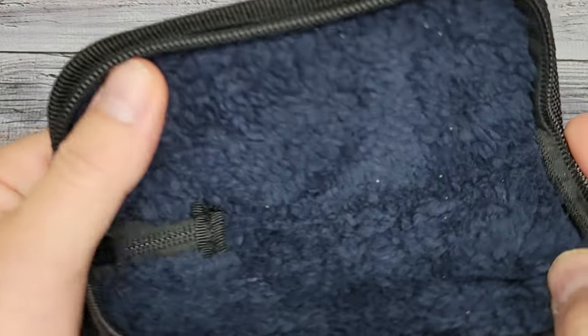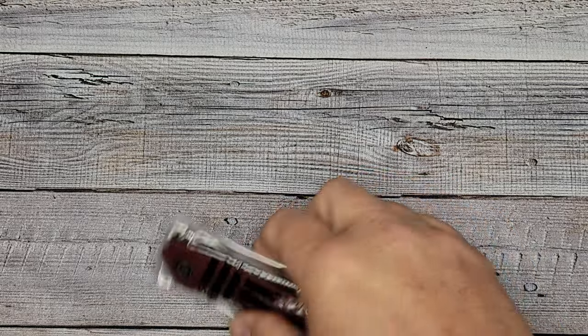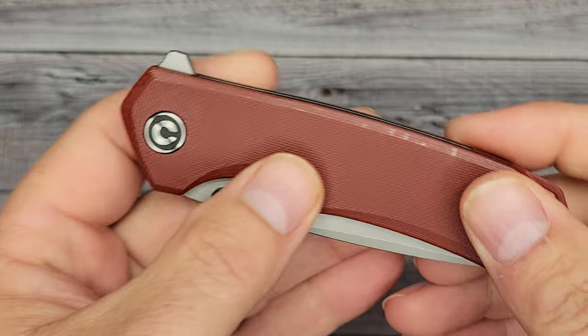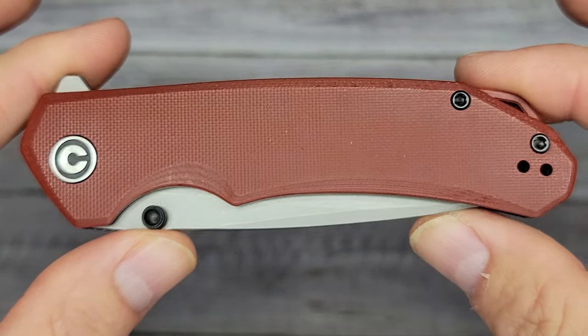You get a small insert with instructions before use, and a nice cloth to clean your blade with. The inside of the package is really nice. Here it is — the Brazen — and I got the burgundy.